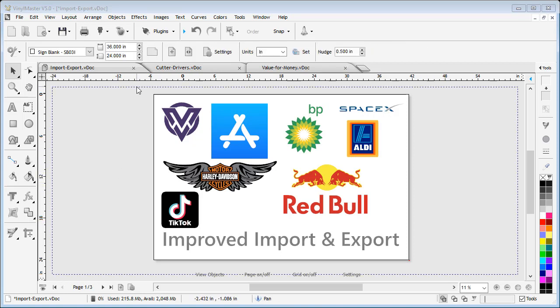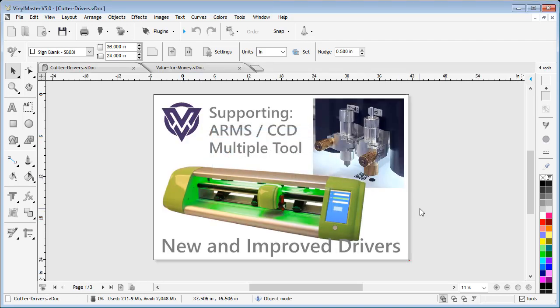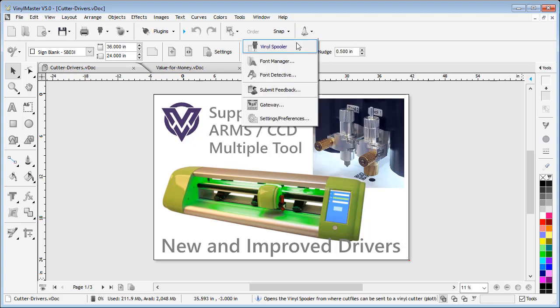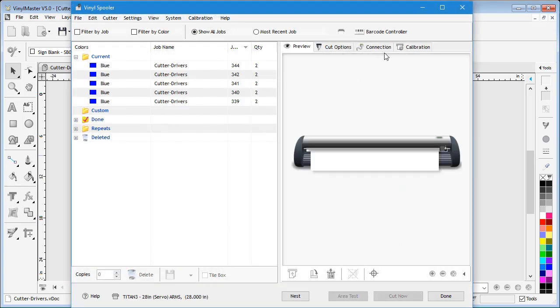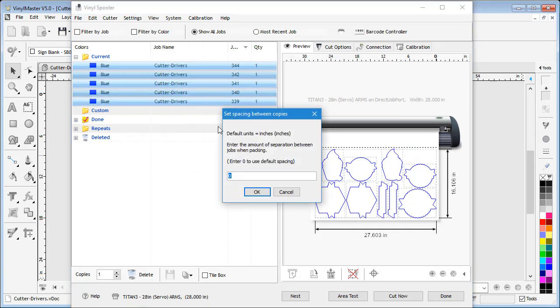We've also added lots of new cutter drivers and fully support the latest ARM and CCD cutters, including the latest flatbed and sheet feed cutters. For example, you can now set the offset or space between your cut files to have even greater control of your output.